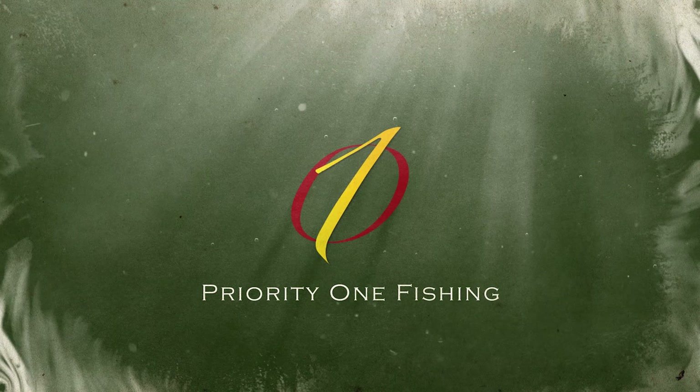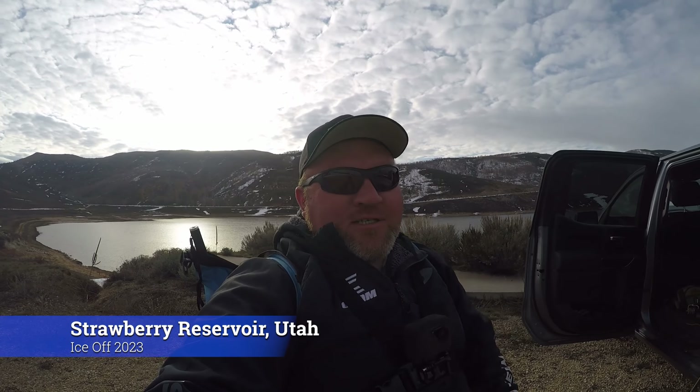Here we go, it's that time of year again — ice-off conditions at Strawberry Reservoir. This is the weekend to do it, it's Mother's Day weekend and the ice is coming off. We're going to give it a shot, see if we get some big fish on camera. Try a few different techniques, maybe break out the fly rods. It's a little breezy up here, definitely still feels like winter and we've got a little bit of rain in the forecast, but as long as the weather holds out we're going to see if we can put a few fish on camera. Stay tuned — cutthroat trout, rainbow trout, Strawberry Reservoir, it's going to be an awesome day.